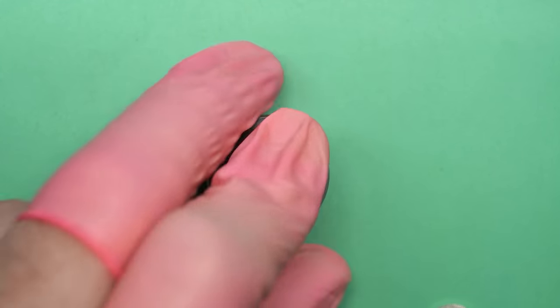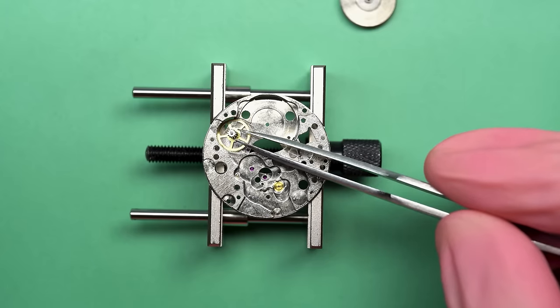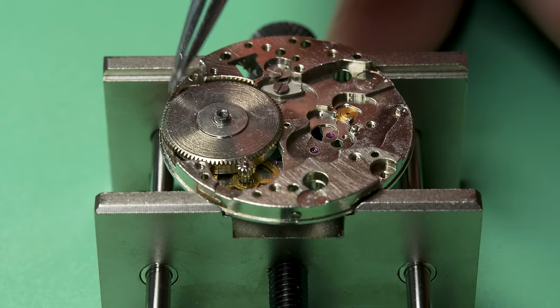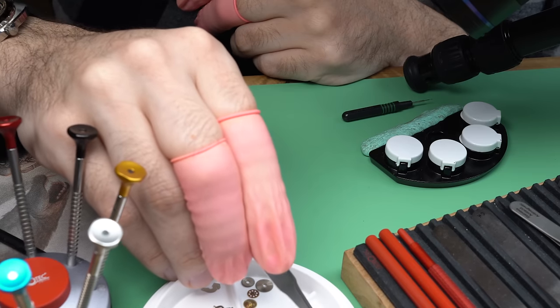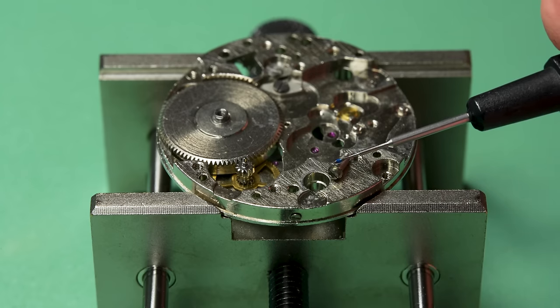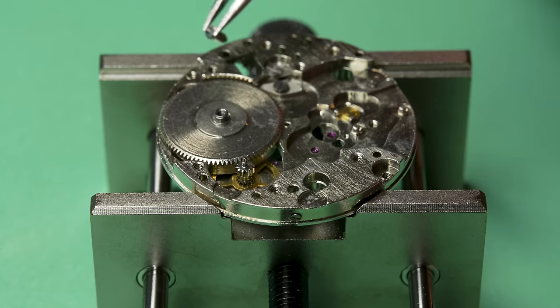This little plastic tool helps me put the lid back on securely. With that done, we can start the reassembly process on the movement itself. I'll put this intermediate wheel in first because it kind of goes underneath the mainspring barrel. And before we put on any of the bridges, I'll go ahead and put on the setting lever screw. Little droplet of grease — just to make sure everything runs smoothly.